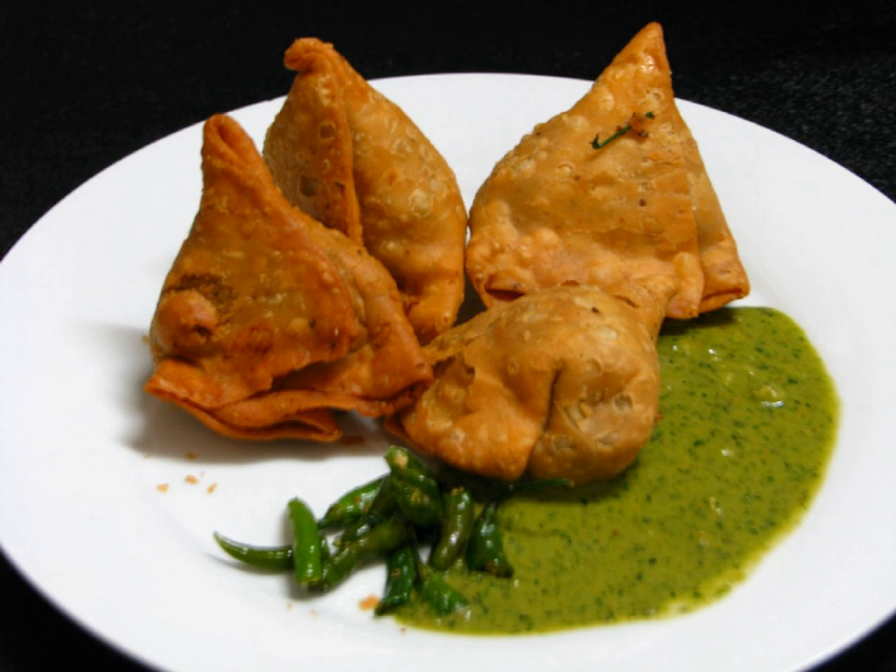=== Horn of Africa === Sambus are a staple of local cuisine in the Horn of Africa, Djibouti and Somalia, where they are known as sambus. They are traditionally made with a thinner pastry dough, similar to egg roll wraps, and stuffed with ground beef. While they can be eaten any time of the year, they are usually reserved for special occasions.